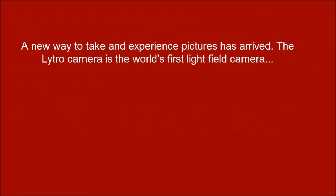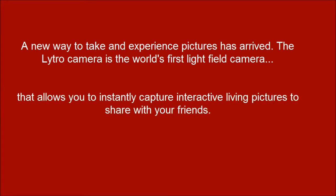A new way to take and experience pictures has arrived. The Nitro Camera is the world's first light field camera that allows you to instantly capture interactive living pictures to share with your friends.